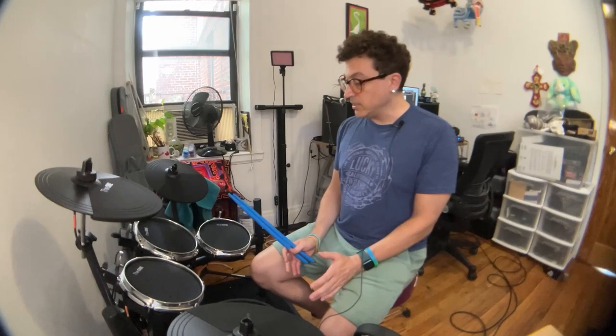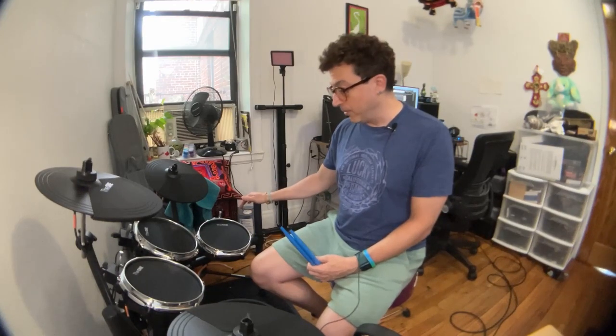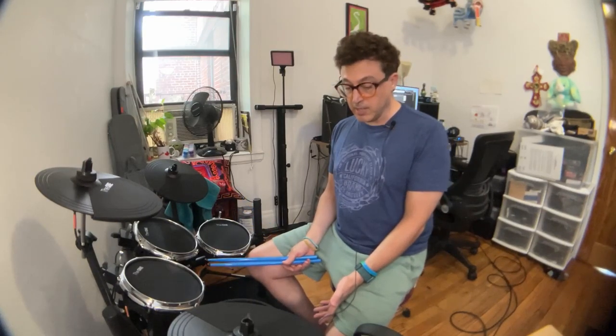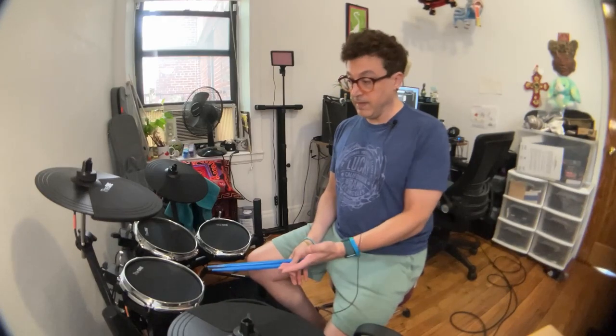The first thing I thought when setting it up was that it is actually very, very sturdy. I cannot believe how sturdy this rack is. It doesn't have a kick drum tower. It's definitely an entry-level drum kit, but that being said, there are actually some pretty impressive features given how cheap it is and what they give you.